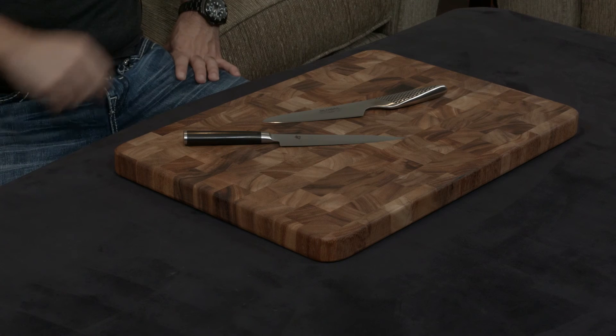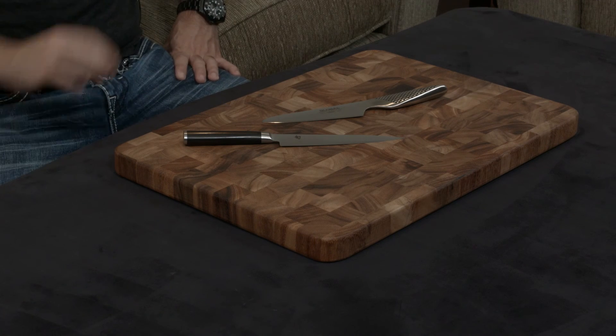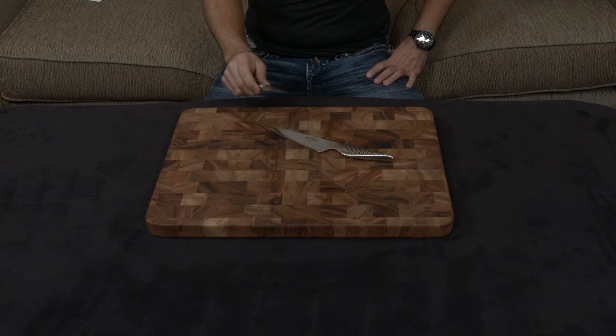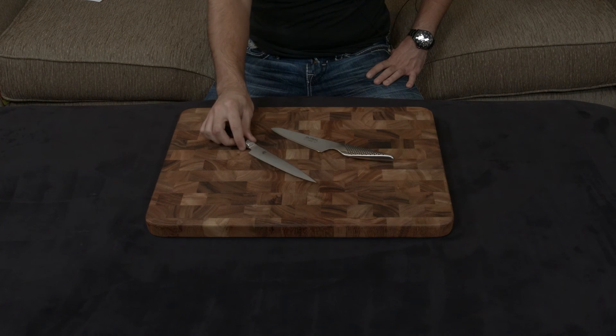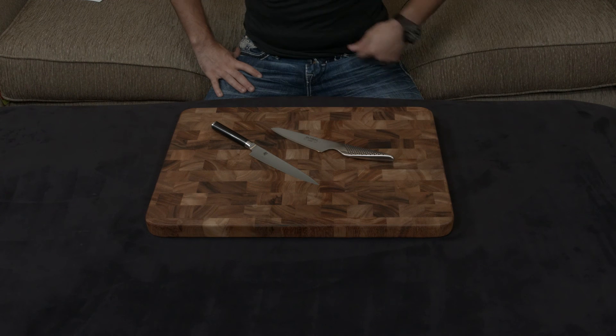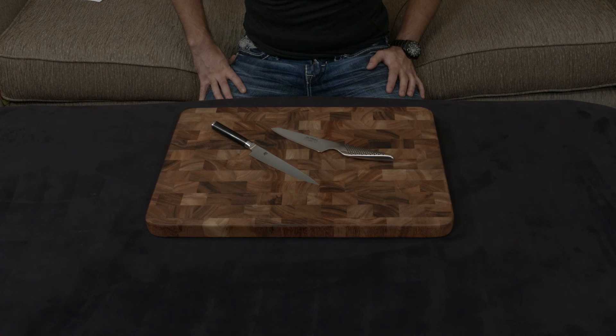With the Shun, you send the knife to Shun directly. They look it over — if they see any problems, they toss it and give you a brand new knife. Otherwise, you can rest easy knowing they'll put the exact same edge back on the blade that you fell in love with when you first bought it, and they'll do it for free. I think it's really a no-brainer. If you have any questions, let me know — I'll put links to both knives below, and I'll talk to you very soon.